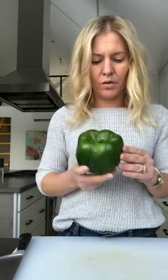I'm going to show you how I cut a pepper. This is a very large one, but you'd use the same technique with whatever pepper you have.